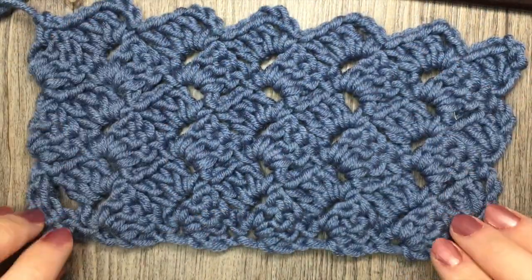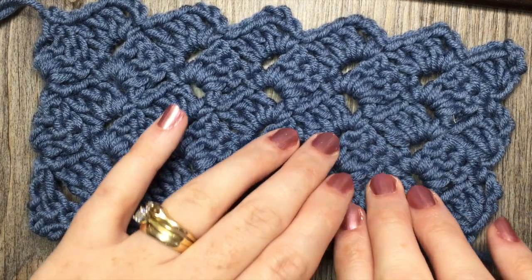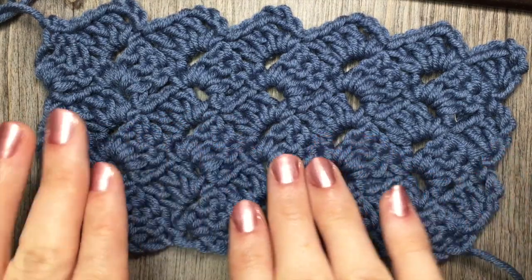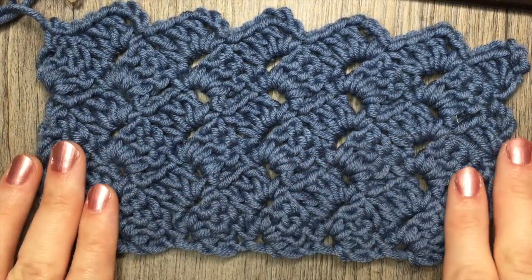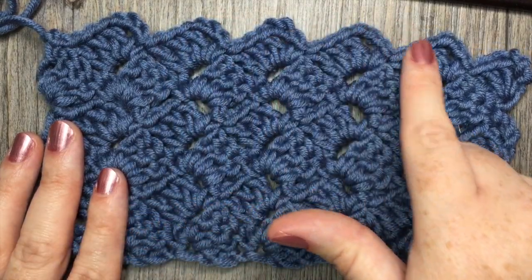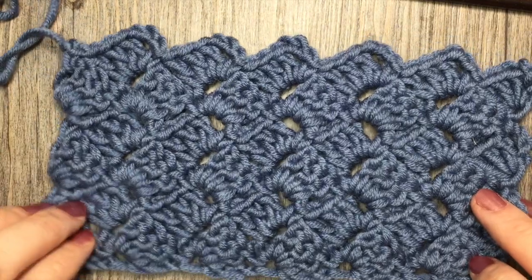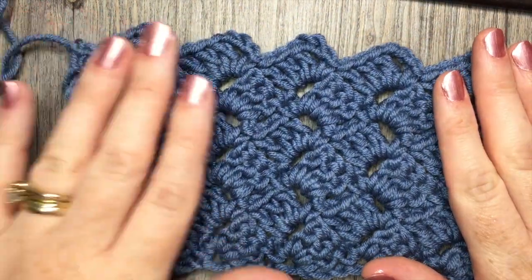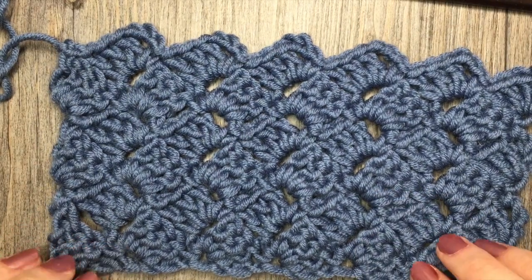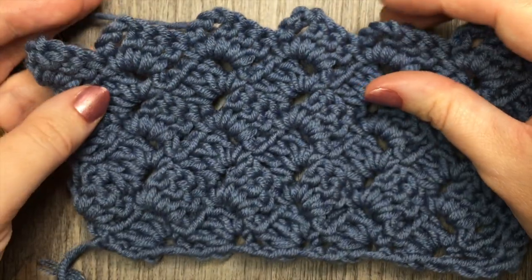This stitch is called the tulip stitch because of the way that these sets of three double crochet stitches are angled, kind of crisscross back and forth in rows. You can see it gives it a nice edging up at the top. This stitch works up quickly. It's great for blankets or larger projects, and it's not too much of a yarn eater. It's quite fun to work and easy to catch on to.